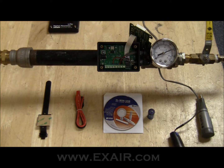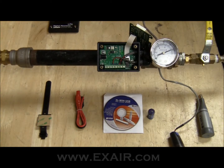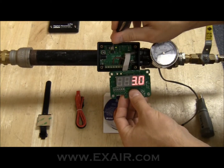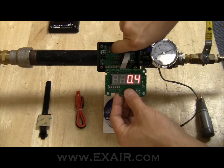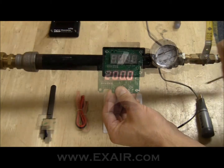What we need to do next is power up the digital flow meter. Once the reading stabilizes, we're going to push this button here two times, and that's going to give us our calibration point. You need to write this number down for later use when you install the software.